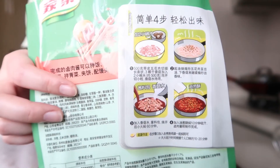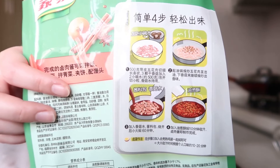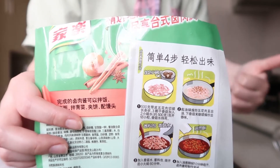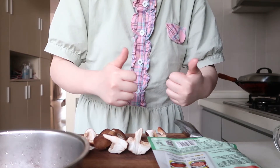Just stir fry the pork and mushrooms and add some water. That's all. Very easy, huh? So I'm gonna start cooking. Come with me.